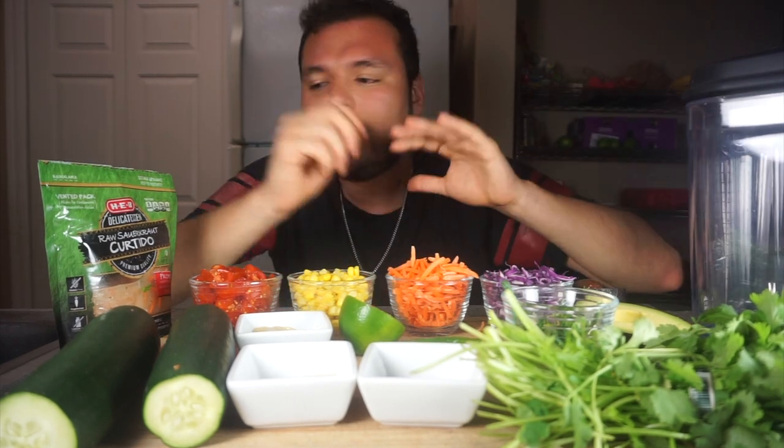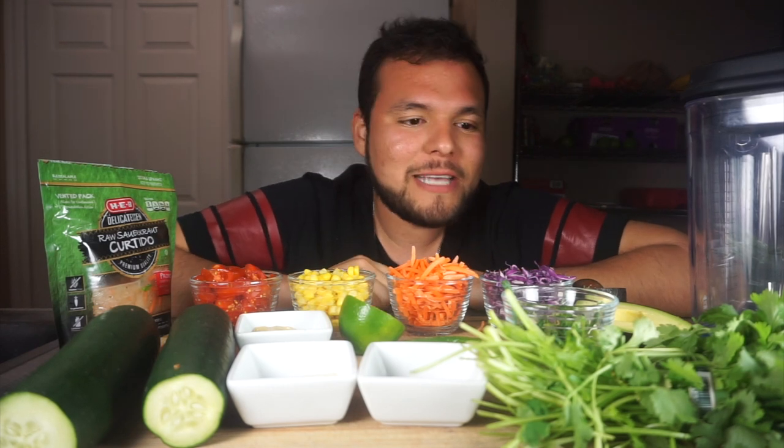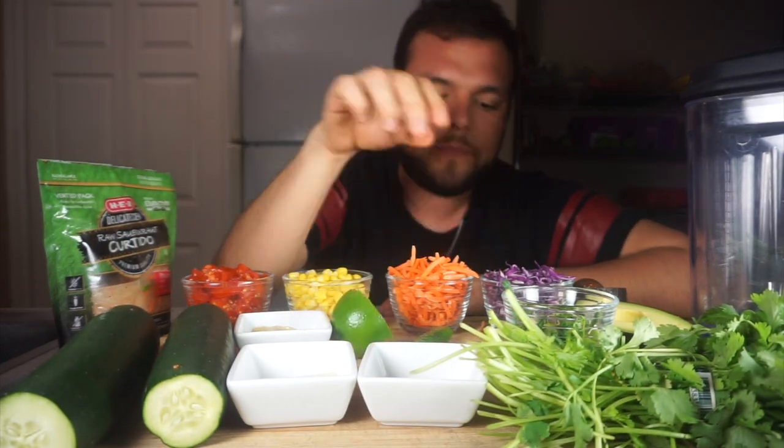We're just going to throw everything into the blender, spiralize the cucumbers, mix it all together, and put the sauce. It's going to be delicious. I'm excited — I'm hungry too. Oh, and I wanted to mention: we're going to add some lime juice to the dressing, of course.